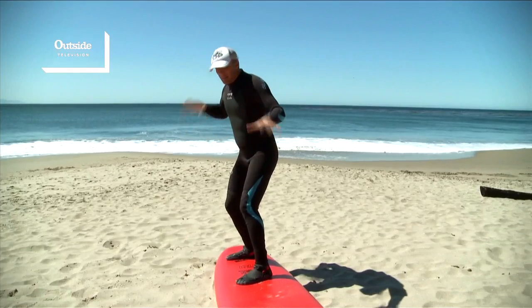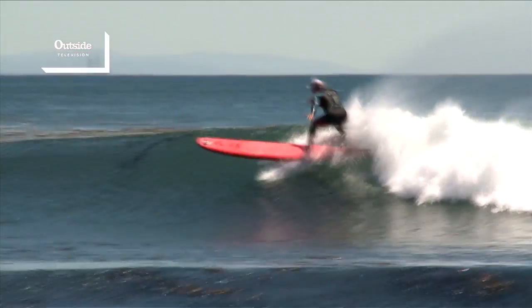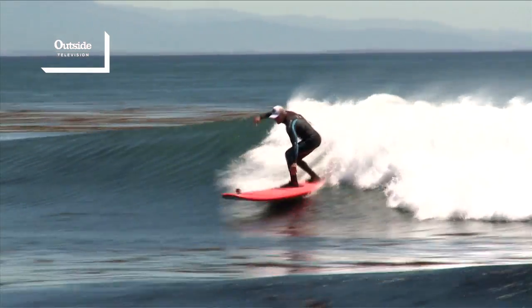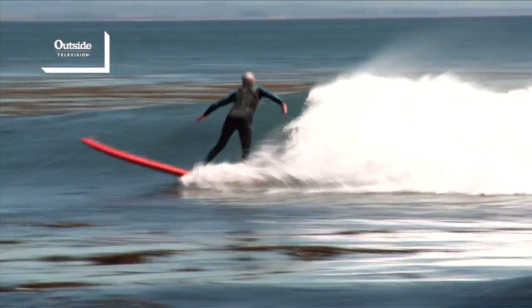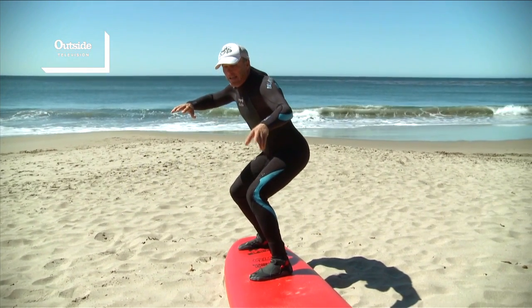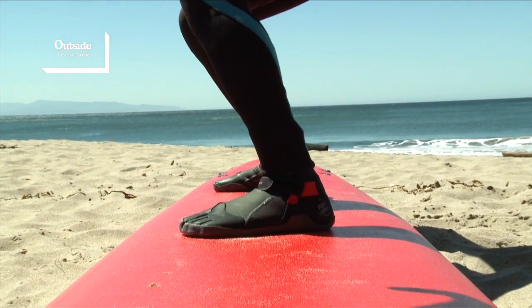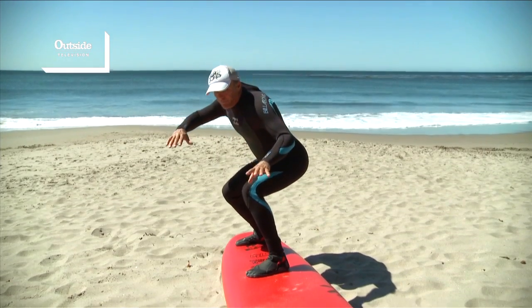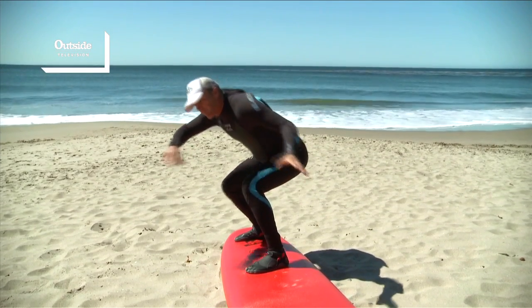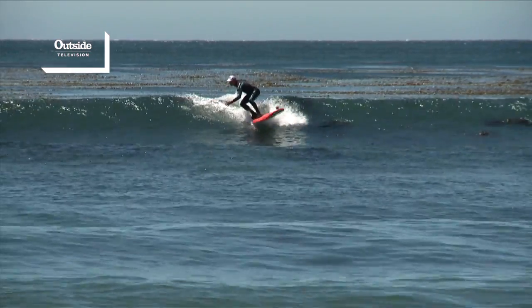Once you've popped up to your feet and found your stance, you have to think about when to turn and apply weight. Always start your turn nice and low in your crouch. On a forehand turn, you're going to initiate the turn by leaning on your toes a little and setting your edge. Then once you do that, you'll rotate and really try to throw your energy into the fins.